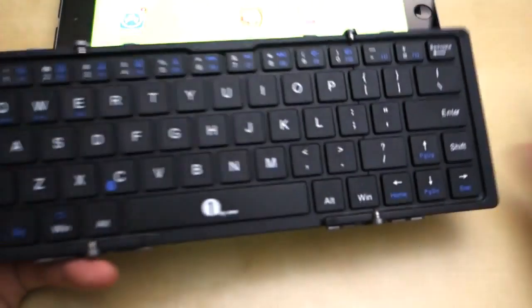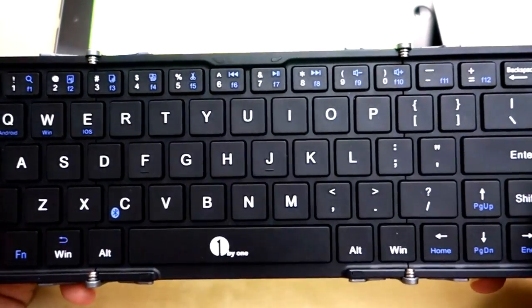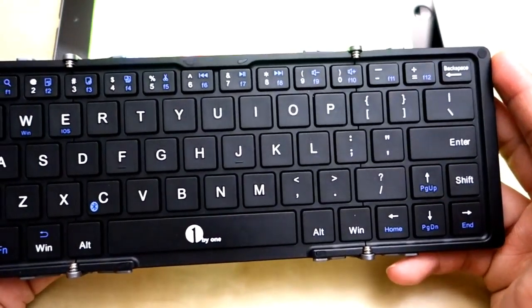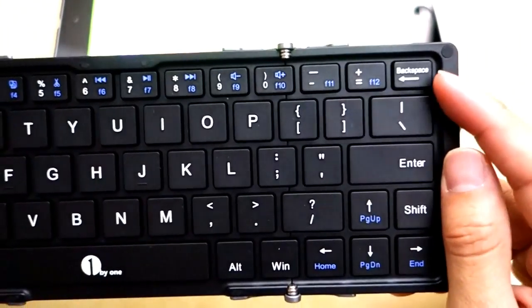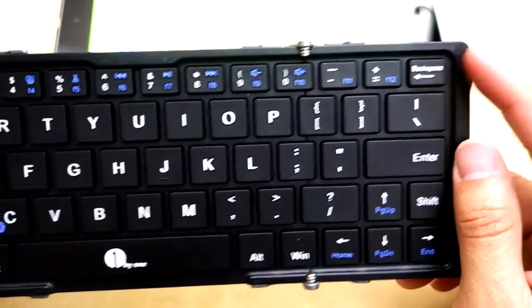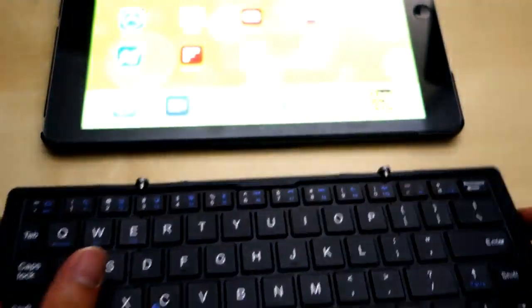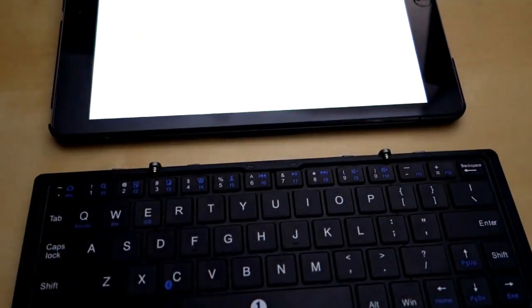So everything works quite well with this keyboard. The biggest gripe I have, right off the bat, as soon as I start typing, is that the backspace key is very small. As a person that makes a lot of typos, I do like my backspace key a little bigger, and this one is pretty small. Other than that, it's a nice little keyboard. I'm going to show you some of the typing action right now so you can get an idea of what it sounds like.